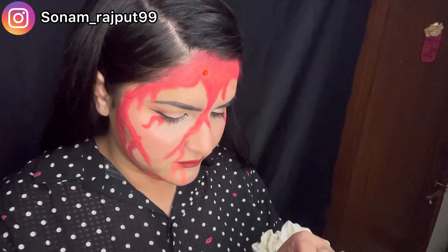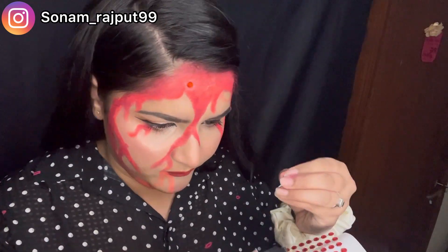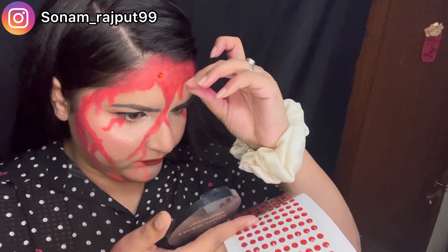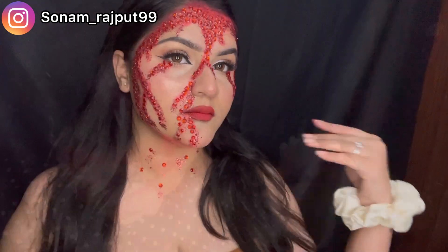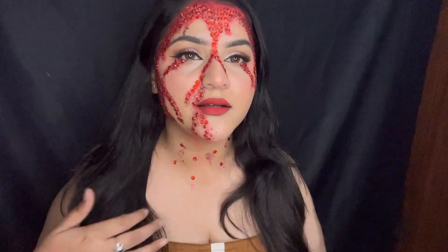As you can see, here is the final look. I am absolutely loving, loving, loving this look! Don't forget to check my Instagram — the ID is in the description box. Let me know your thoughts on this look and I'll see you in the next video. Bye!